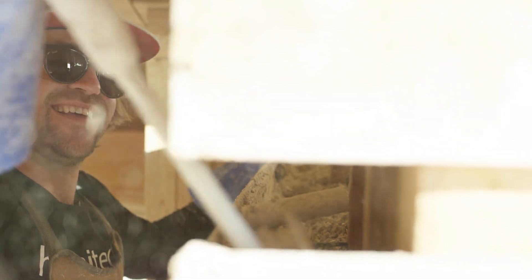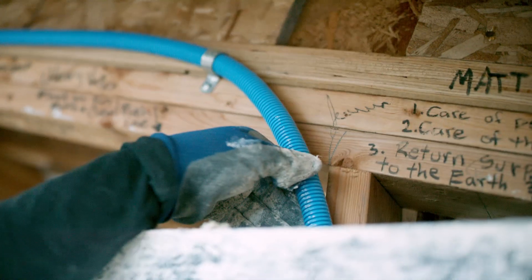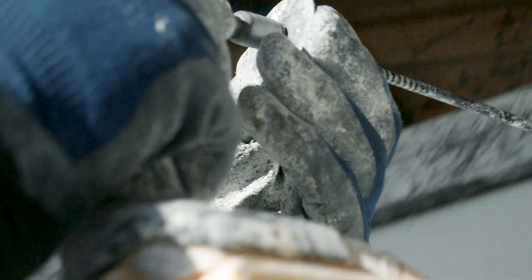That spacer is put in there so it's snug, but we're going to be able to remove it as the hempcrete level builds. This is how the electricity is run through the house in this blue conduit, and we're always being cautious of where this blue conduit is.